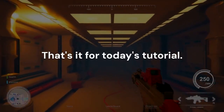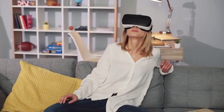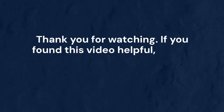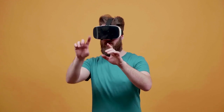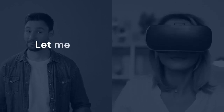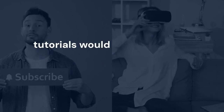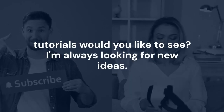That's it for today's tutorial. This method can unlock new possibilities for your unsupported device. Thank you for watching. If you found this video helpful, please consider leaving a like and subscribing — your support helps me create more content. Share this video with friends who might find it useful. Let me know in the comments which apps you tried and if they worked, and what other tutorials you'd like to see. I'm always looking for new ideas. Thanks again, and see you in the next video.